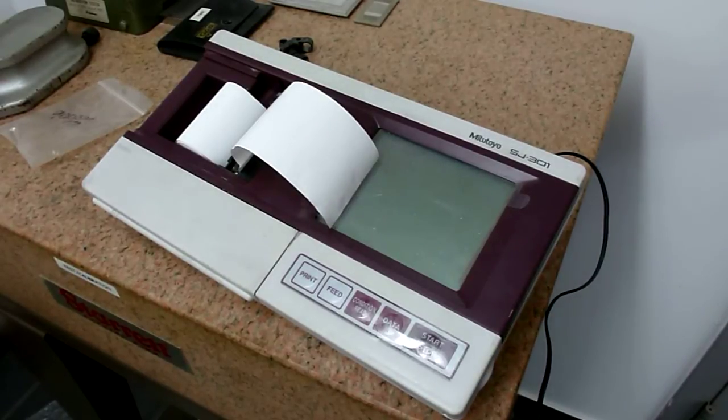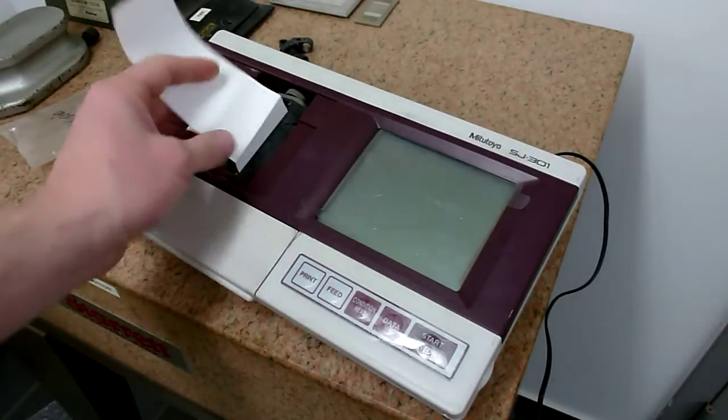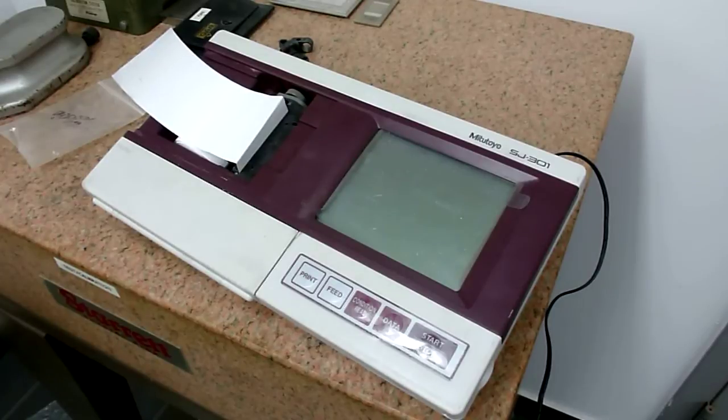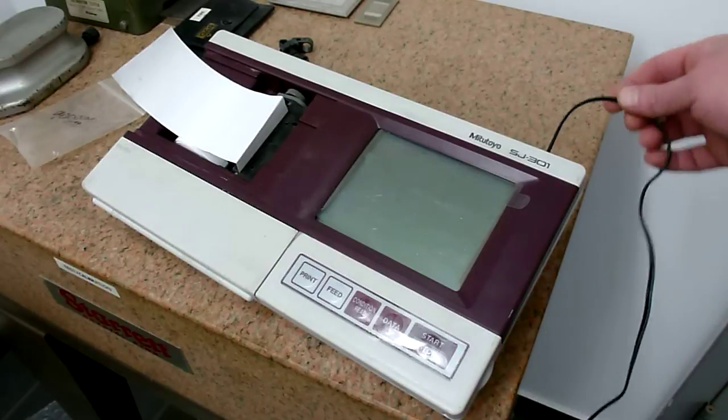Hi, this is Brian Fittus from the lab at Precision Tool Works, Canada's gauge repair and rebuild specialists. Here we have a Mitutoyo SJ301 profilometer. This unit was sent in with a connection problem with the electronic board and the cable in the back.